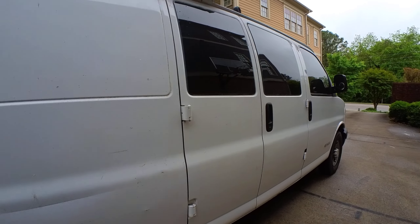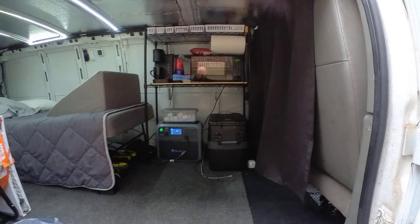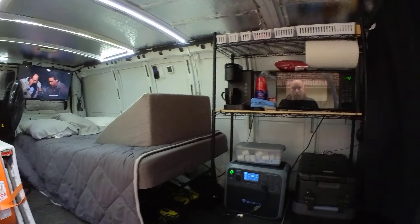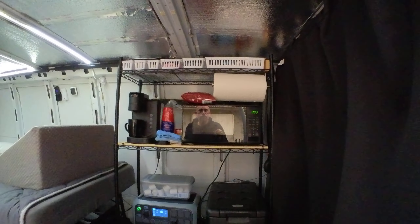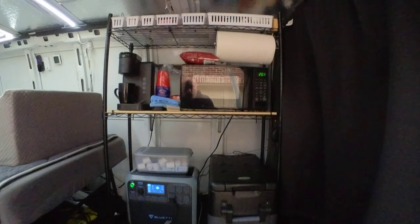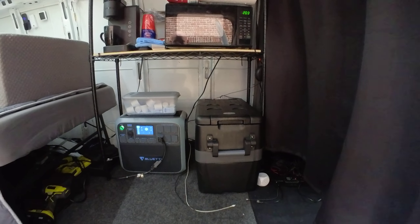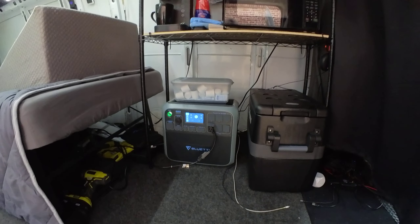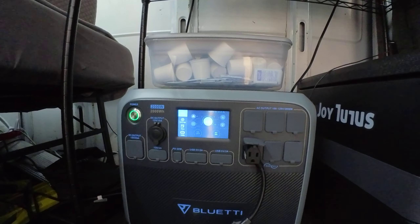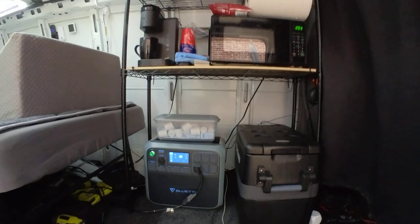Now we're going to open up the inside. Let's start here first — I've got this little rack, it's 36 inches by 14 inches, secured with zip ties. Starting from the ground up, I have a mini fridge along with my Bluetti power source. This is a 2000 watt-hour battery, and as you can see it's at 91%. It's capable of powering all of the appliances.